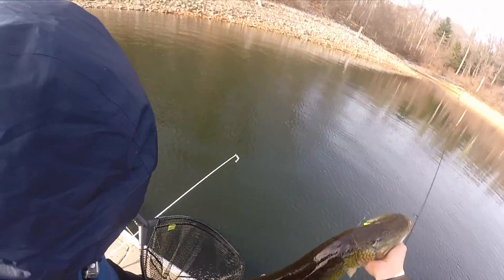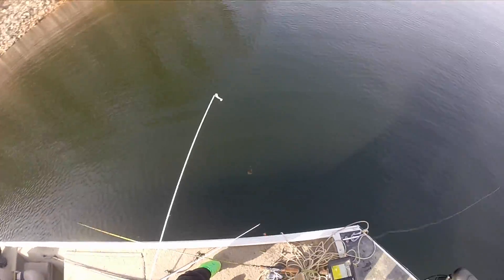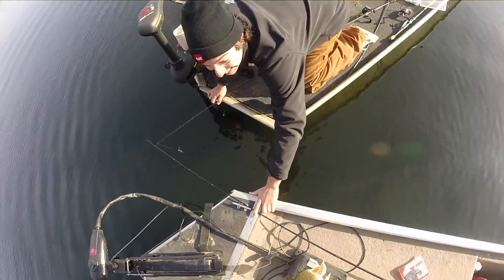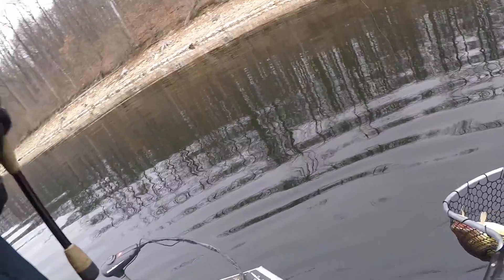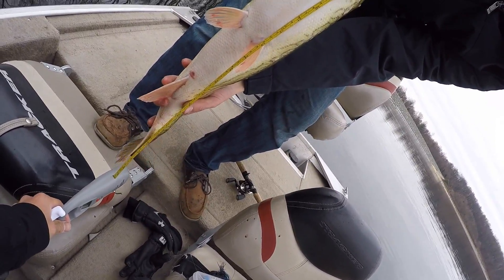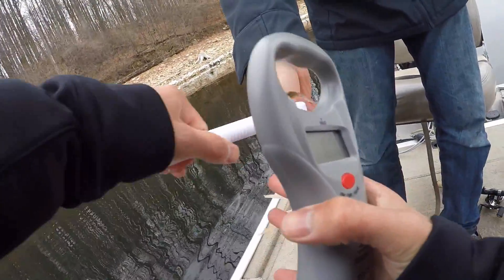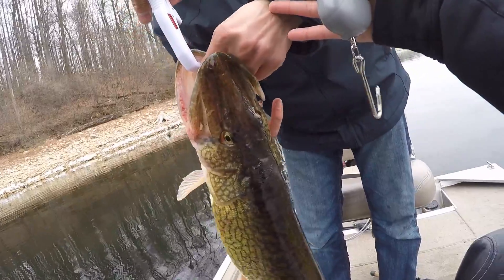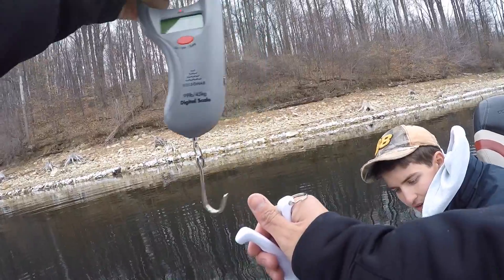Holy sh-- look at the back on that thing! That is the biggest pickerel I've ever seen in my life. We gotta get a weight on it — gotta make it official. Look at this. Eric's freaking hand got destroyed last time — I'm not letting it happen this time. Got him! Nice, on the blade bait! Let's see what you got — grab him. Dude, that's a giant! That's 26 inches! Getting a little blood — that's fine. Oh yeah, let's go! Hang on, my hand is stuck — oh dude, ow, my hand got mangled. Five and a half pounds!